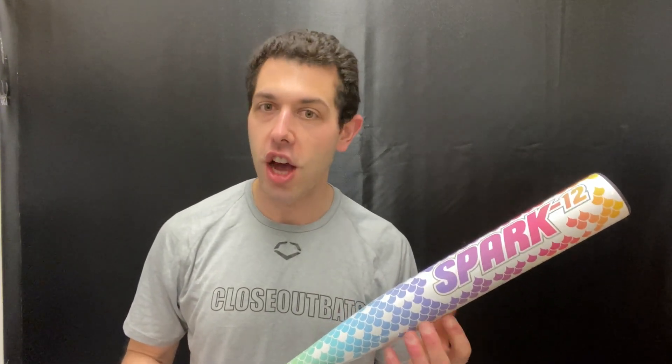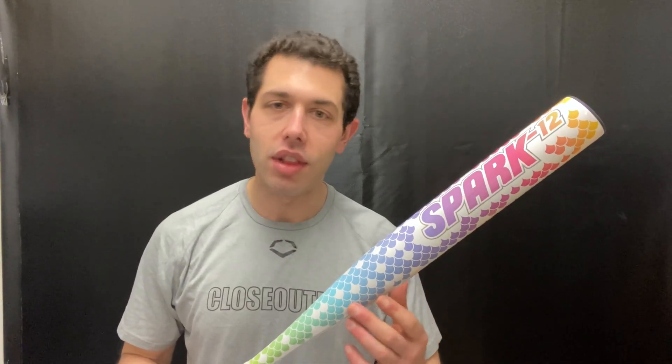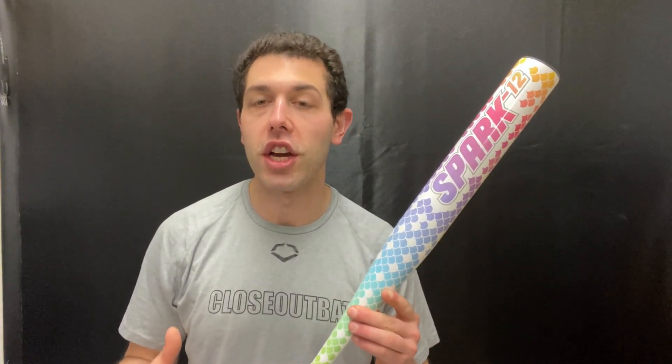It's a nice-looking bat with a really nice color. It's definitely geared towards that younger girl. It comes in a 26 inch as the smallest size and climbs all the way up to 30 inch. The 26 inch will be 14 ounces, and as we go up in length we go up in weight, with the 30 inch being 18 ounces.